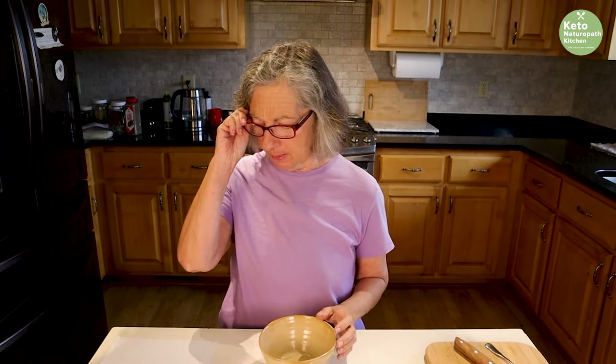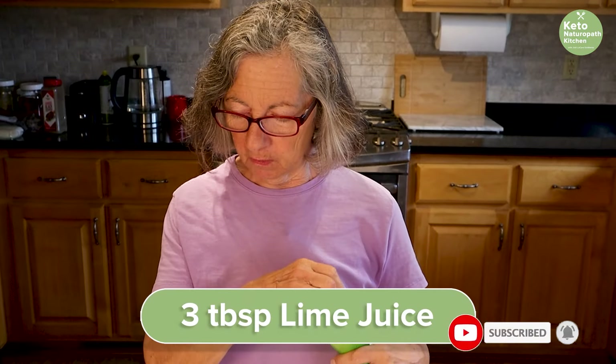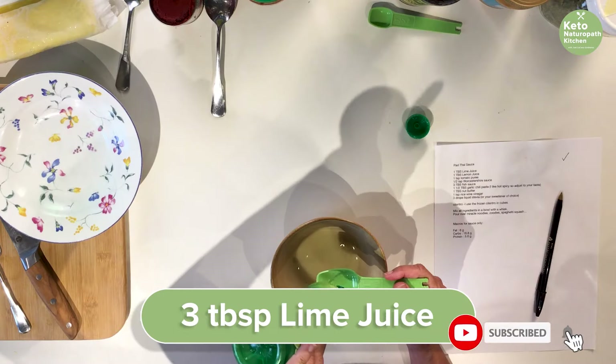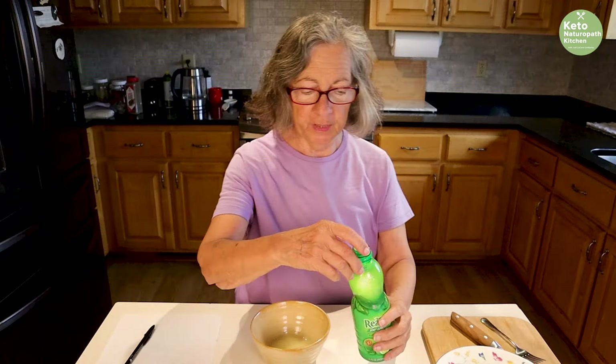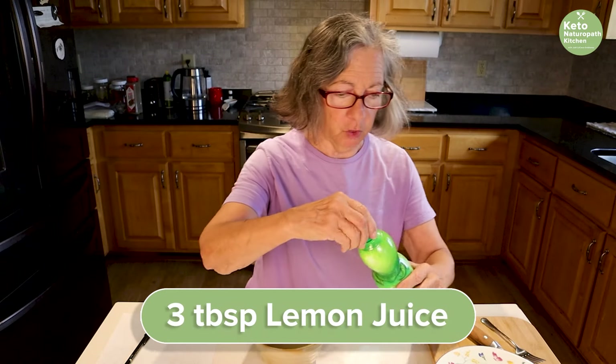I'm going to make the pad thai sauce first. For that you need three tablespoons of lime juice and three tablespoons of lemon juice.